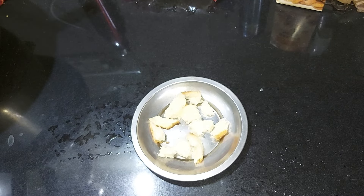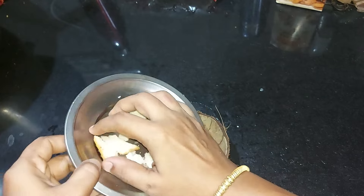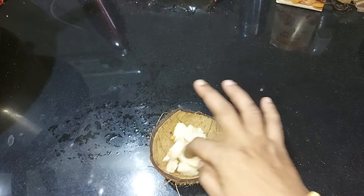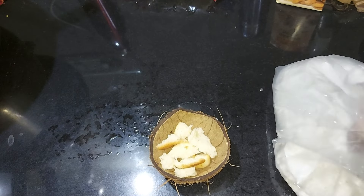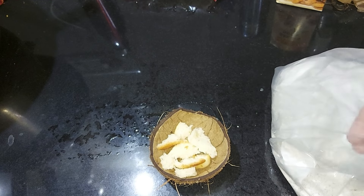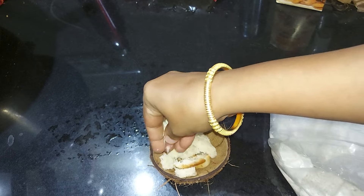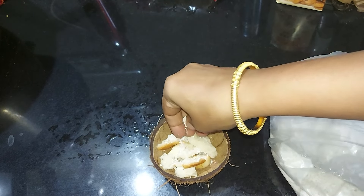If you use baking powder, you can use it in a plate. We will do this in the kitchen. Now we will need to add the baking powder. I am going to add the baking powder. I will try it in the morning. I will add the baking powder.